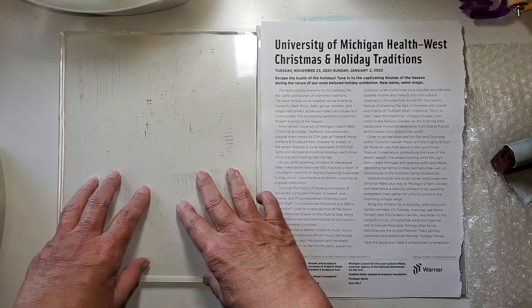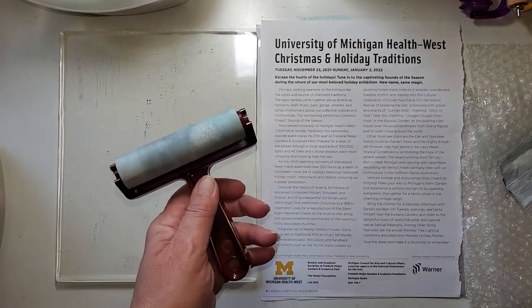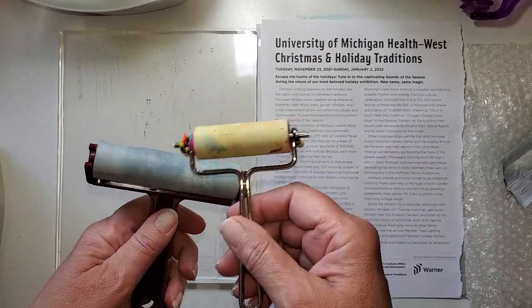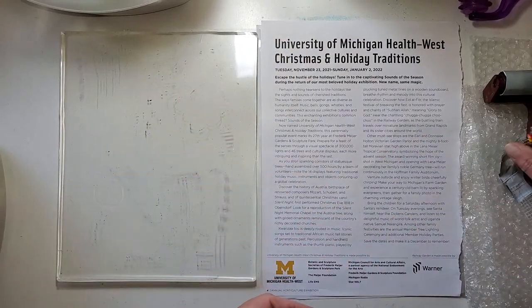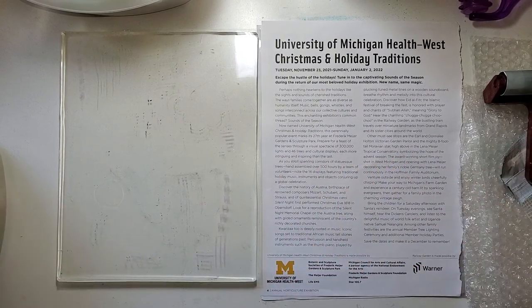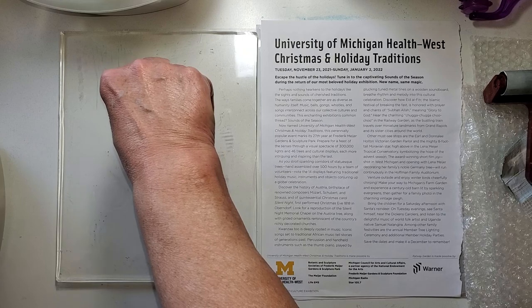Here's my jelly plate. This is to roll my brayer off. I've got a couple of brayers and a bunch of acrylic paints. As I use other tools and things, we'll talk about them. I just have things from around my house that I think are easy to use on a jelly plate to make textures.